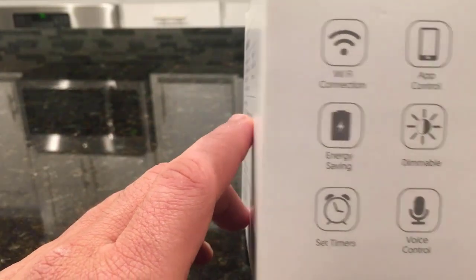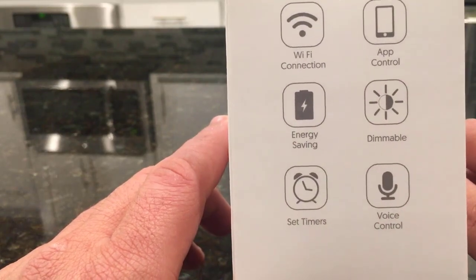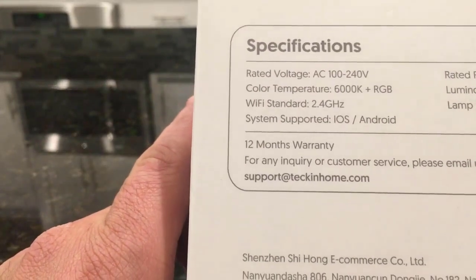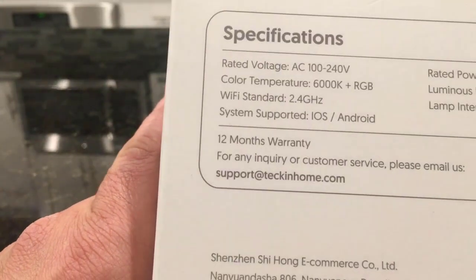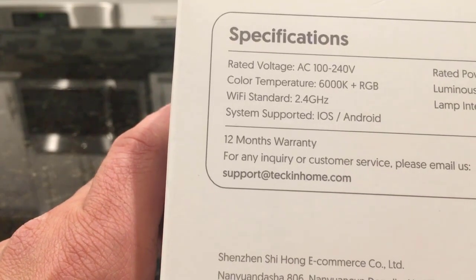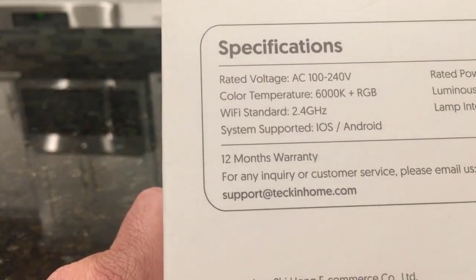On the box it says that it works with Wi-Fi, has its own app control, and a few other things. Here are some specifications on the voltage, color temperature, and so on. One important thing to note is usually these bulbs work on 2.4 gigahertz, so if you have a 5 gigahertz internet you need to make sure that you have a 2.4 option also on your router at home.